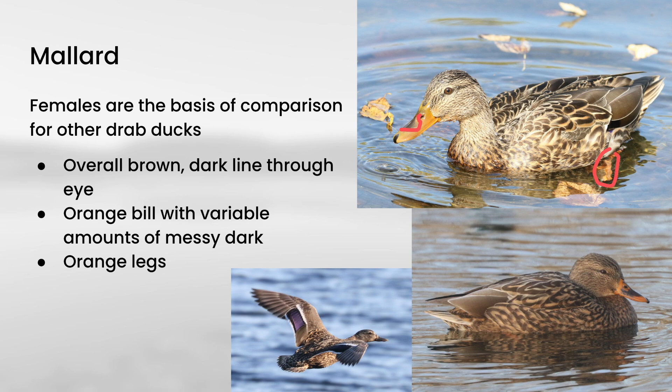Female mallards also have orange legs. They are sort of the basis of comparison for all of the drab ducks, which largely are the female plumages, so it's one you want to learn pretty well. They're fairly large compared to most duck species and very common, so you get a lot of practice identifying them. You can actually use them in direct comparison to something else to help narrow down your ID.